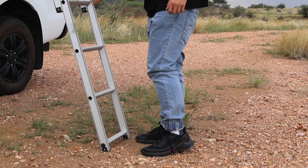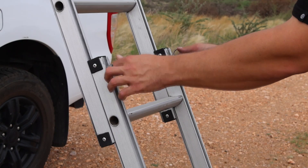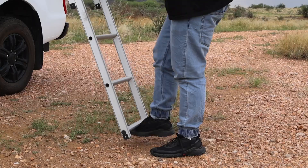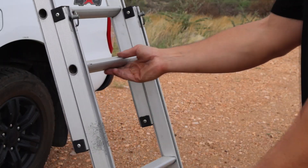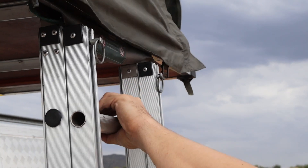I usually start with the ladder first. Gently pull the pegs out and push the ladder up with your foot, then slide it all the way in until you're sure that it has clipped back in. Just leave it hanging and walk back around to the other side.